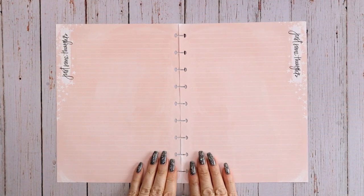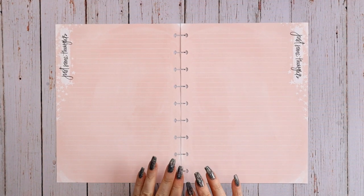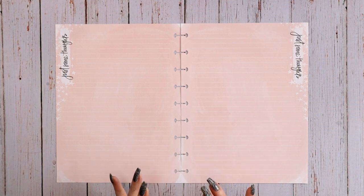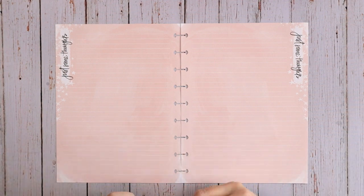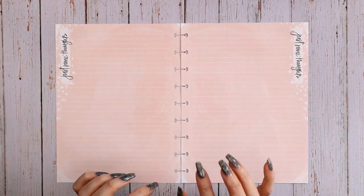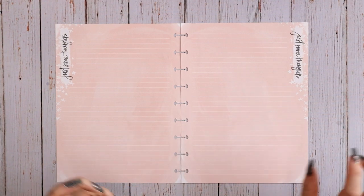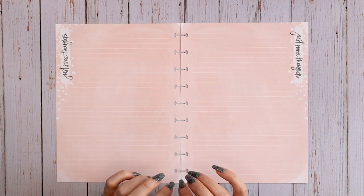Hey everyone, this is Judy with JLB Crafts. Welcome back to my channel, and if you're new here, thank you so much for giving me a try. This video I'm going to be setting up my challenge tracker for May. Since I do so many spreads a week for social media and my YouTube channel, planning is kind of my full-time job now that I'm retired, so I like to have all the different challenges I know of together on one page.